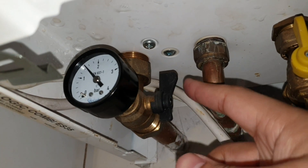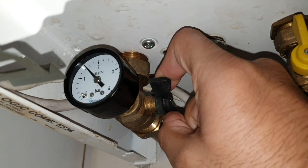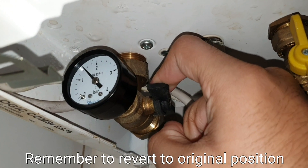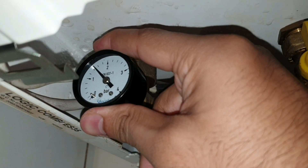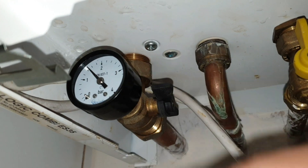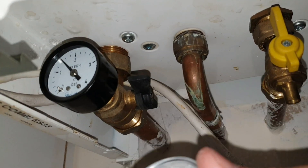In order to replace it you need to turn this lever to stop the water flow and then loosen this pressure gauge. When you do it there will be some water that comes out, so just let it flow out. It will look like a lot but it will finish. And then you can replace it.